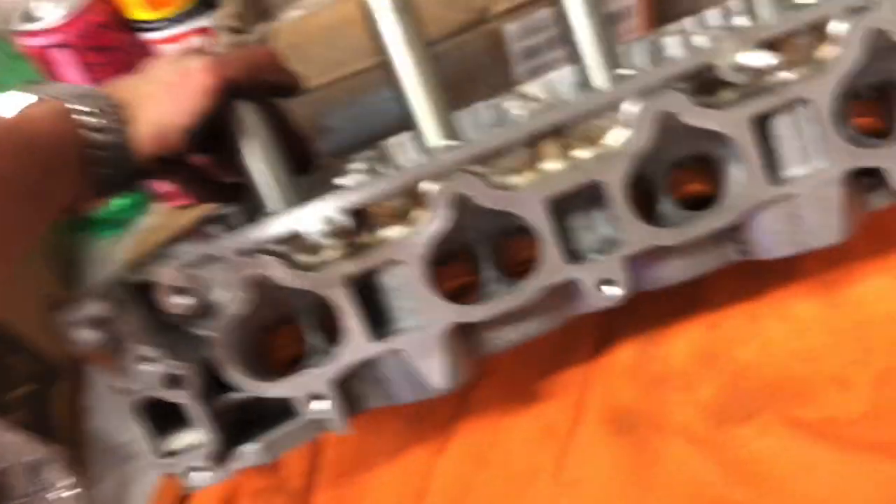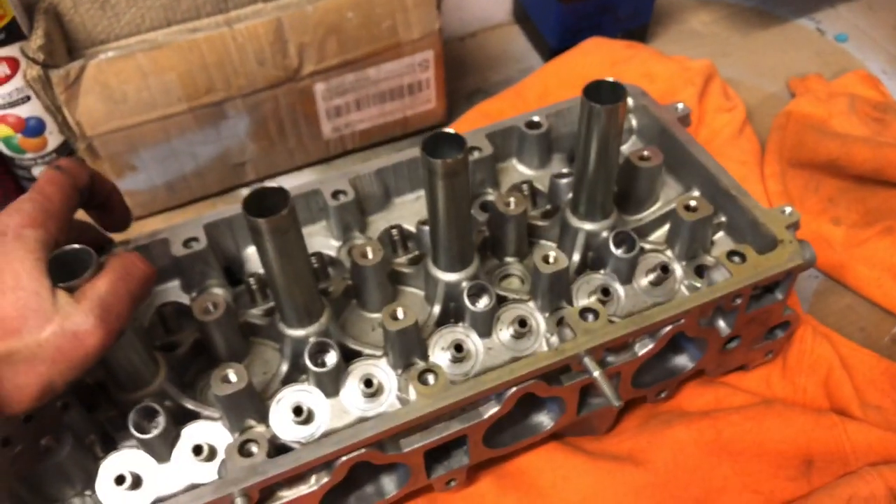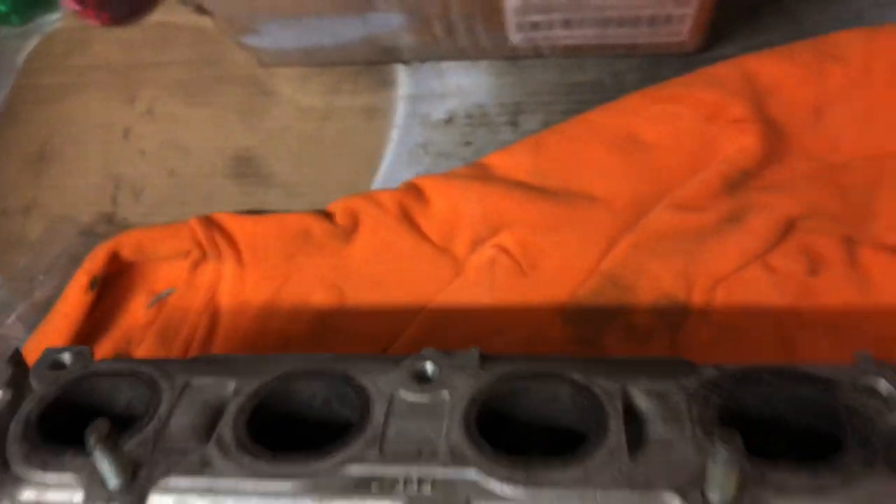Here's the head — already got polished. This thing's going to have to get resurfaced, cleaned, and all that fancy good stuff.